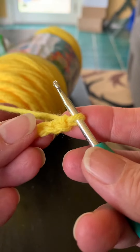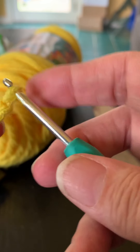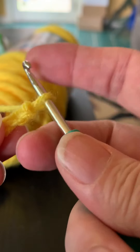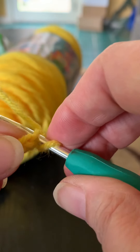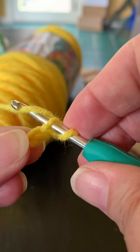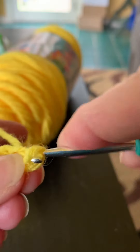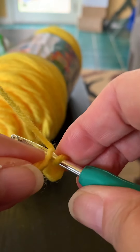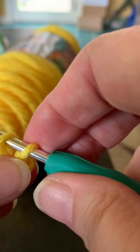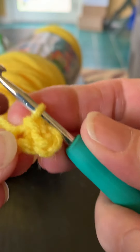First I'm going to show you how to make a slip stitch. A slip stitch is simple — all you do is insert your hook into the chain, yarn over, and pull the two loops through. Insert into the chain, yarn over, and pull through — that's a slip stitch.